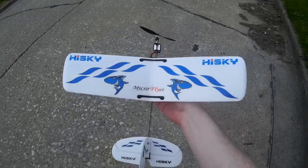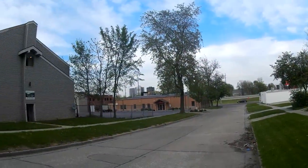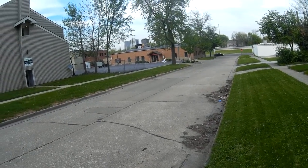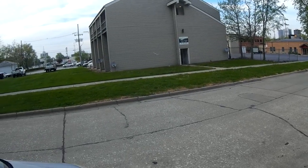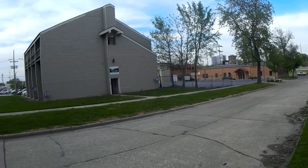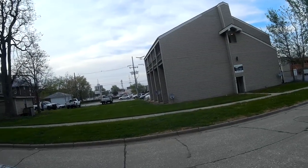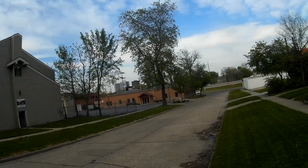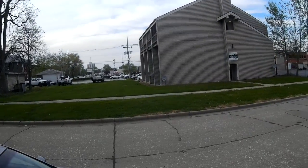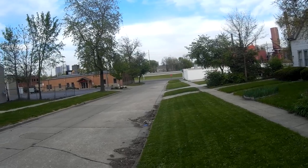Alright, I've got the HiSky micro flyer out for a little flight review. Pretty calm wind right now, so it should be doable. It's a really nice calm flyer — you can fly this thing at about a third throttle and it barely makes a sound. When you fly into the wind it wants to grab some elevation, which is the one thing to look out for in windy conditions.